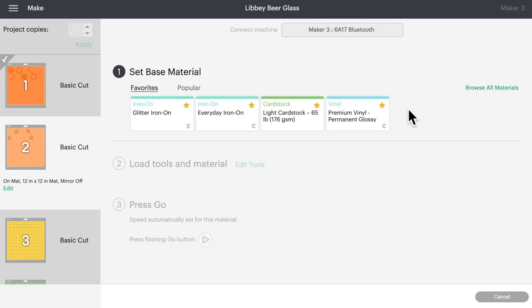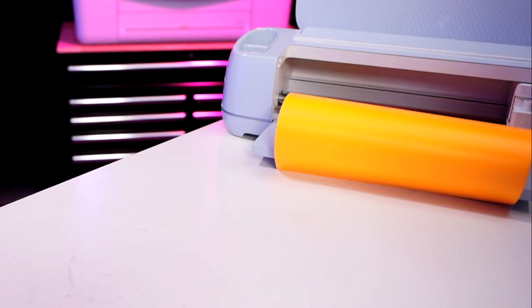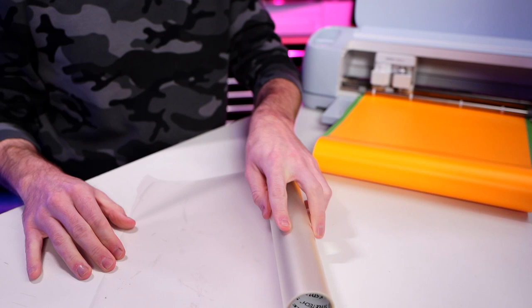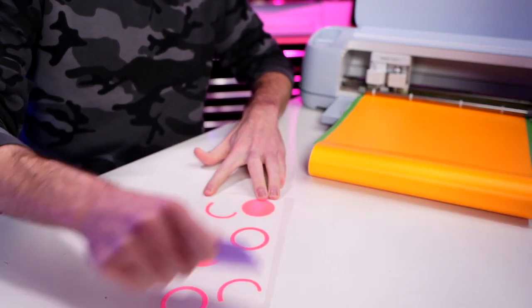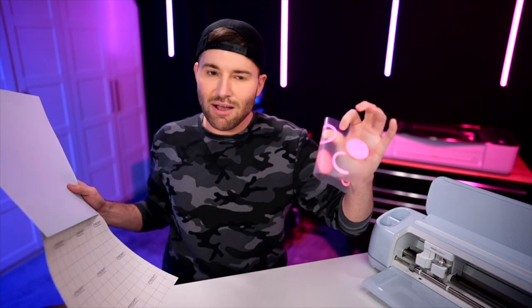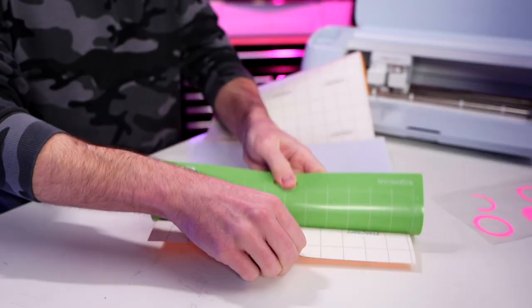For the StarCraft HD on the Cricut Maker and Cricut Explore 3, I use the Premium Vinyl Permanent Glossy cut setting. I'll go ahead and peel off some transfer tape with the sticky side facing up towards me, then take our vinyl and lay it face-first down onto the sticky side of the transfer tape. Grab a squeegee tool and burnish the transfer tape down onto that vinyl. Then flip it over and peel the backing paper away from the vinyl and transfer tape. Let's unload this mat and set it aside with the sticky side facing up.